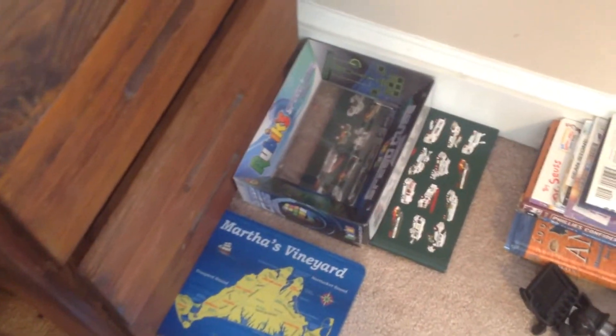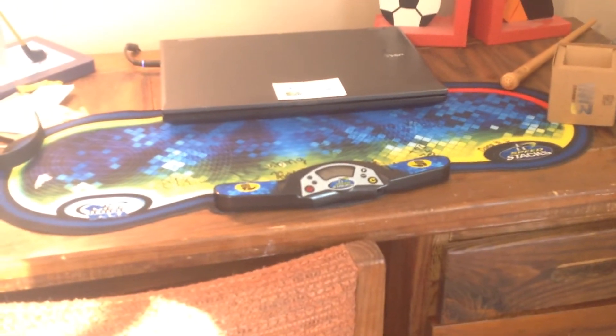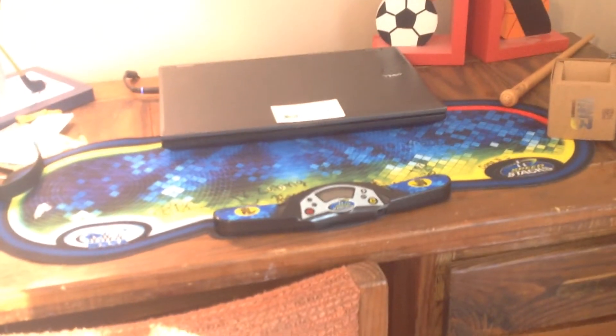Over here we have a bunch of books, and my tripod that I used, and this mousepad that I got when I was on vacation. And then a Rubik's Speedy Cube box. And yeah guys, that about wraps up my desk setup. I really hope you enjoyed. Thanks for watching, and I'll see you in my next video.